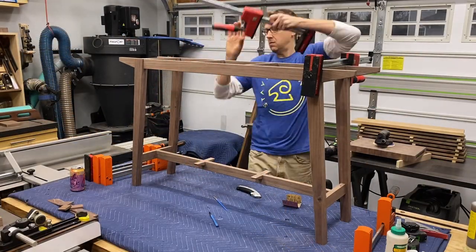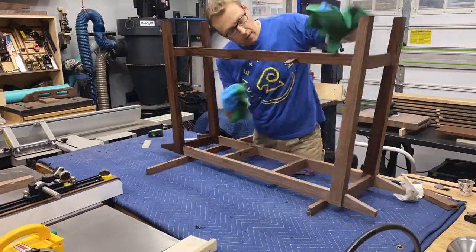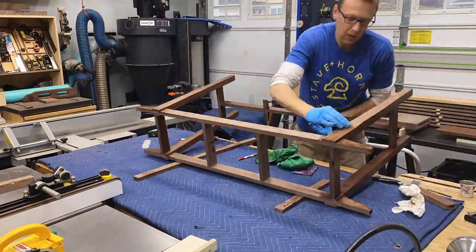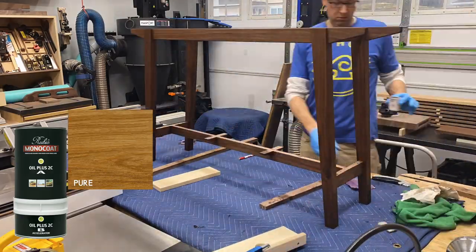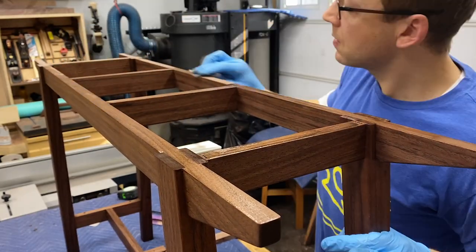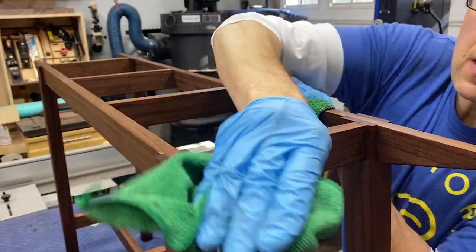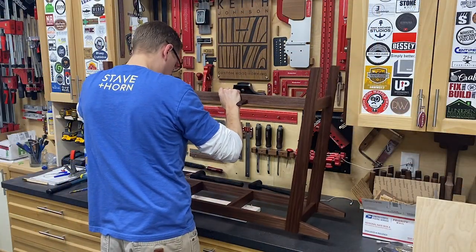The next day I could pull this out of the clamps. I did all my necessary surface prep, including removing glue squeeze out and sanding. Then it was time to apply the Rubio Monocoat. I'm using their color Pure with just a drop of black in it, which helps to mute down that amber tone just a little bit. I apply it with a white Scotch-Brite pad, rubbing the oil on every surface. After 10 or 15 minutes, I wipe off all the excess with a microfiber cloth, making sure there are no drips and that all surfaces are dry to the touch. Then I put it on the drying rack and enjoy a celebratory LaCroix.